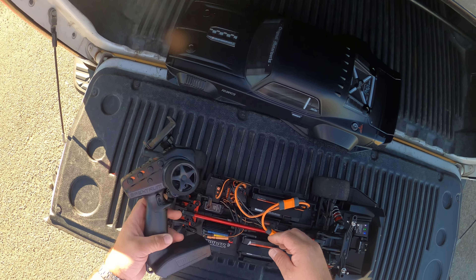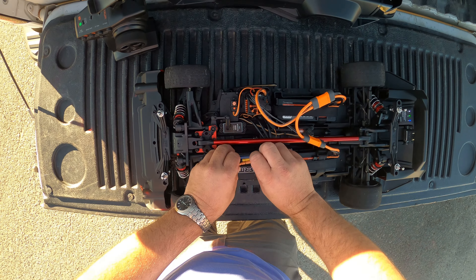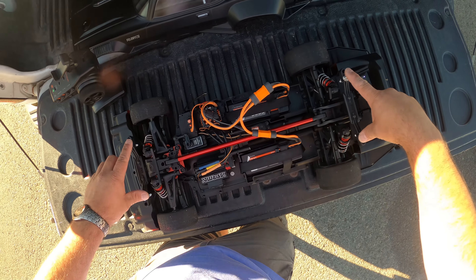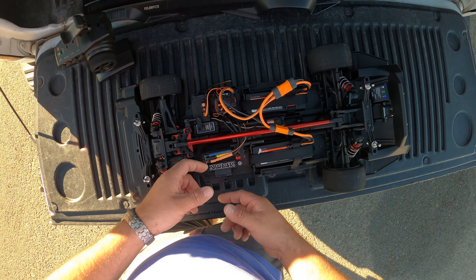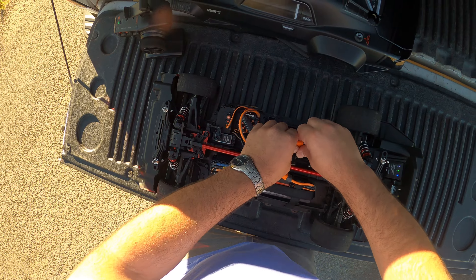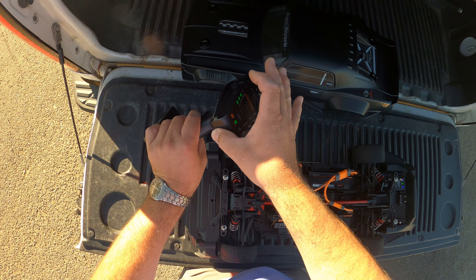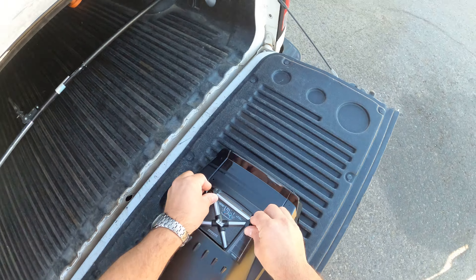Okay, here we go, here we go — oh. Oh, bumps, bumps. Okay, I'm gonna have to wait, too much traffic. Oh, sorry — that was a police officer. Okay, here we go.